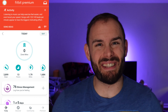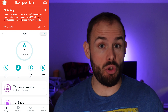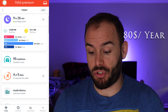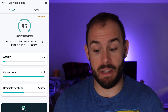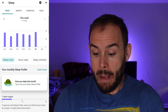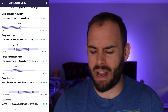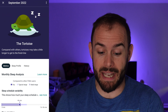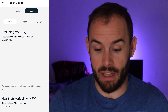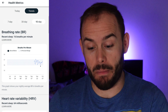Fitbit Premium is not too great and not too bad — mostly because you do get six months free, but after that you'll have to pay either ten dollars a month or eighty dollars a year. Things like the readiness score are pretty accurate, and heart rate variability is accurate on the band, but you can only access that in Premium. You get your sleep score for free, but your sleep profile is behind that paywall. Health metrics — like checking trends for breathing rate and heart rate variability over 30 and 90 days — are also Premium-only; without it, you can only see seven days.